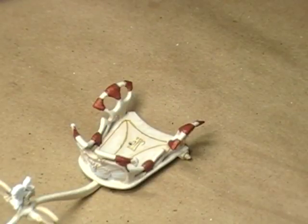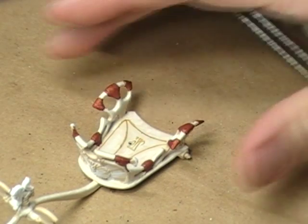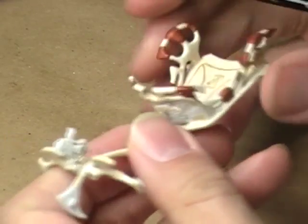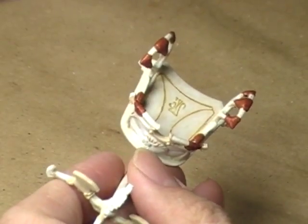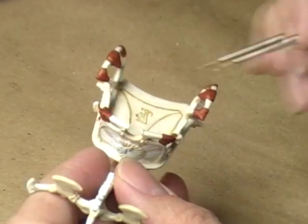Hello, hi everybody! This is Christopher with Edgy Productions. Welcome to another edition of Watch Me Work on a High Elf Chariot. We're going to go ahead and work on the gold today and try to finish it up on this main body of the chariot. I've already got the gold mixed up and I am ready and raring to go.